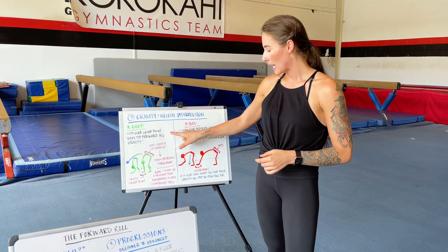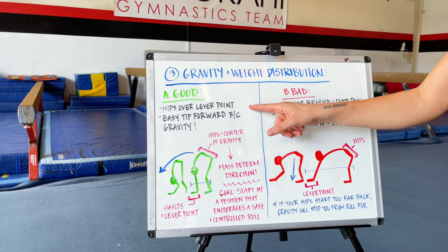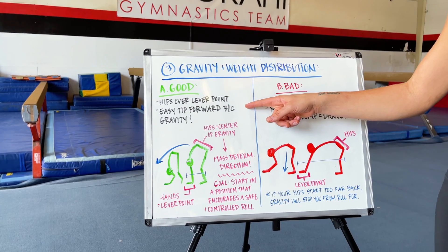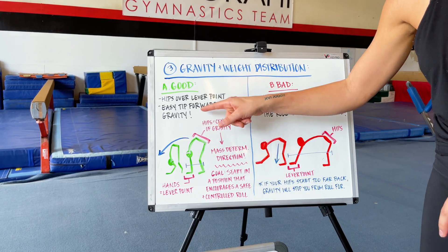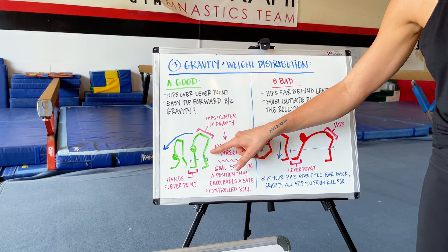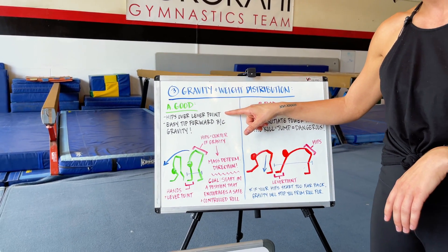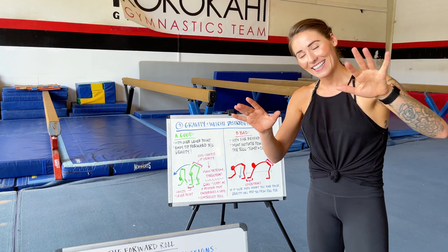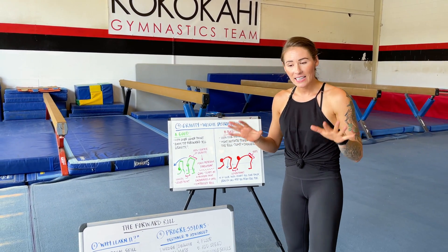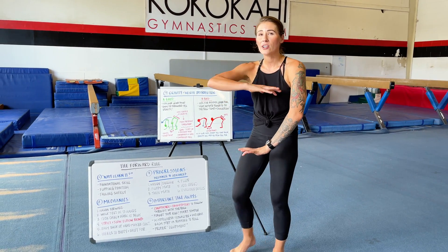Let's take a look at the good forward roll position. We talked about this in part two when we went over the mechanics of the movement. In this drawing, your hips are over your lever point. What is your lever point? Your hands — your hands are considered your lever point in this forward roll, because the lever point is the point that's in contact with the ground that we are trying to pass, that we are trying to roll over.